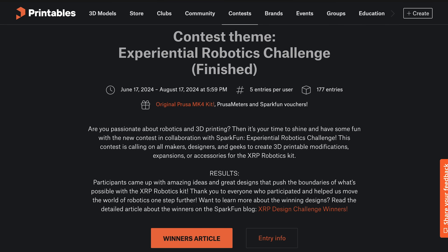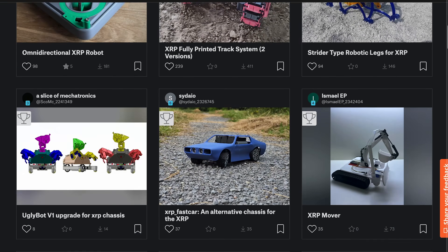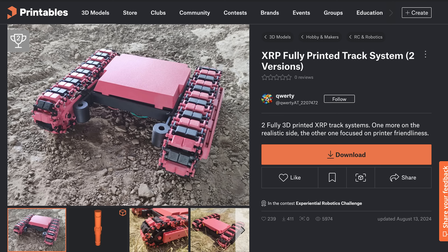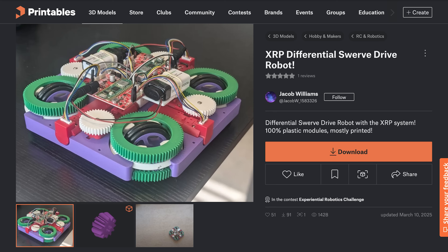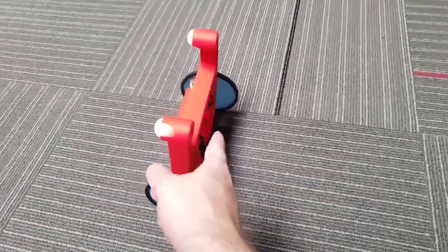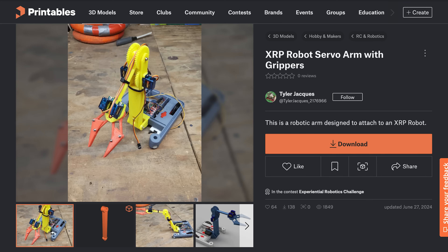We've seen lots of creative modifications and expansions to the XRP from community members and from the 3D printing challenge we ran last summer, where we received over 100 submissions. For example, people have implemented fun and creative ways of driving the XRP, such as tank treads, mecanum drive, three-wheel omnidrive, swerve drive, front wheel steering, a legged strider, a hexapod walker, a balance bot, or even a boat mod.